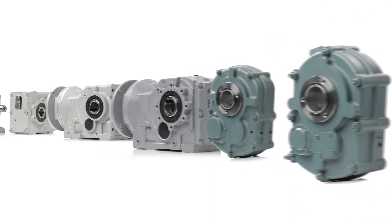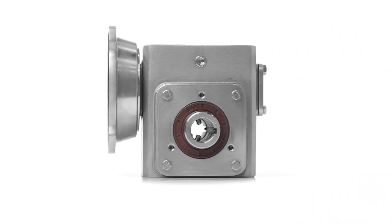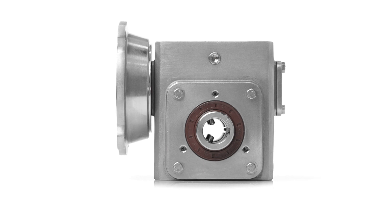Not sure which one you need? Contact your local distributor or call Worldwide today. One of our experts can help you find the best speed reducer solution for your specific application.